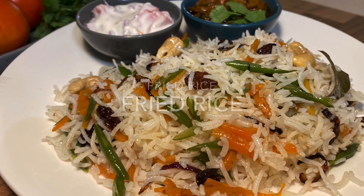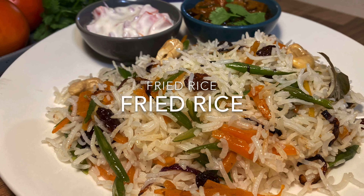Welcome. We are in the kitchen. I'm working on this kitchen recipe.